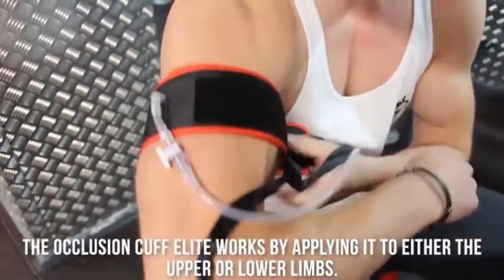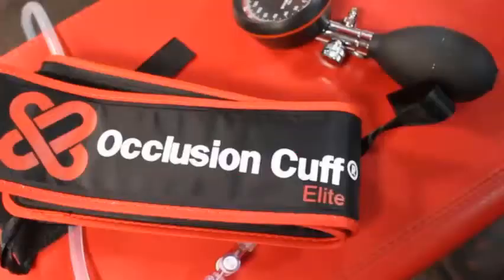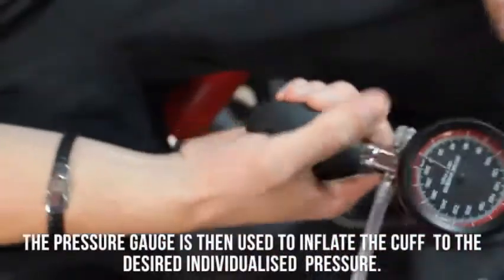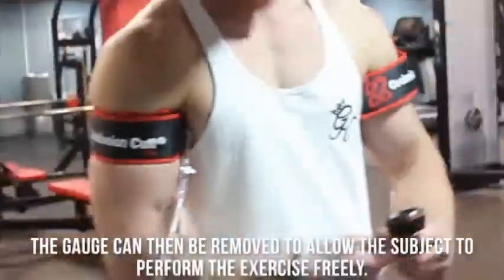The occlusion cuff for lead works by applying it to either the upper or lower limbs. The pressure gauge is then used to inflate the cuff to the individual's pressure. The gauge can be removed to allow the subject to perform exercises freely.